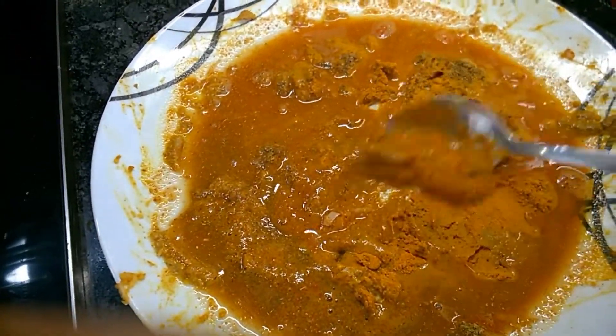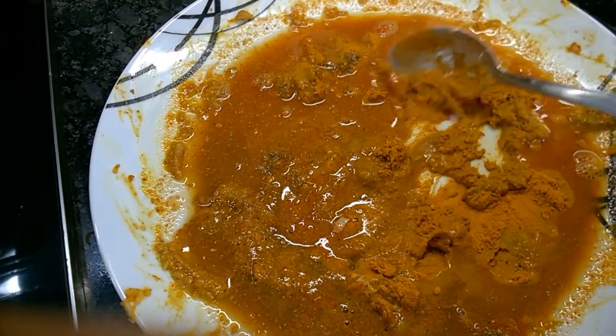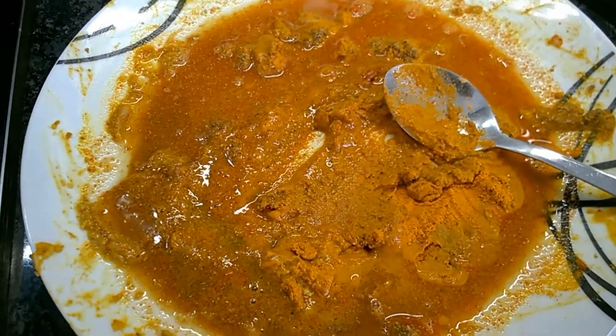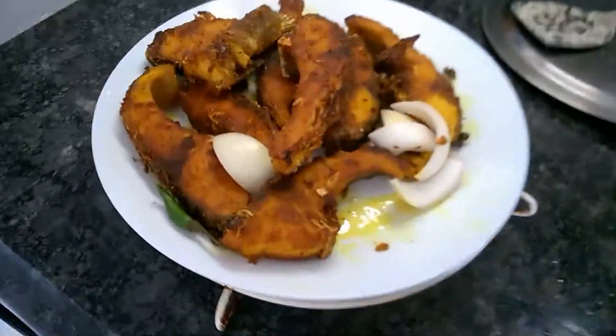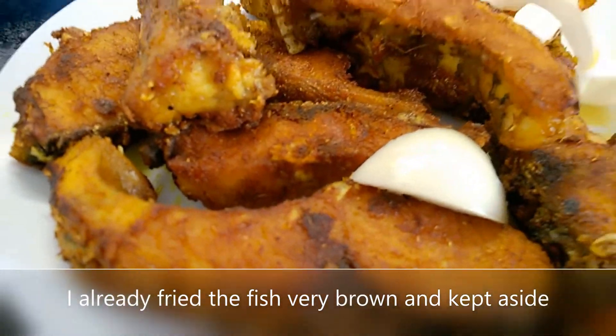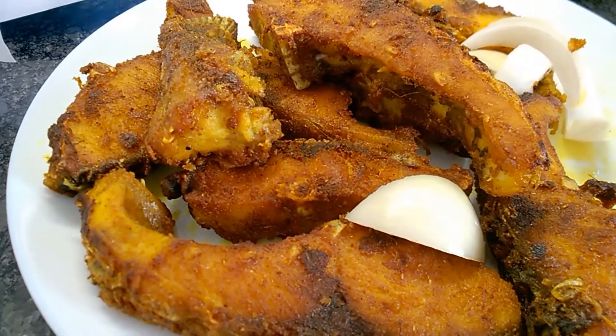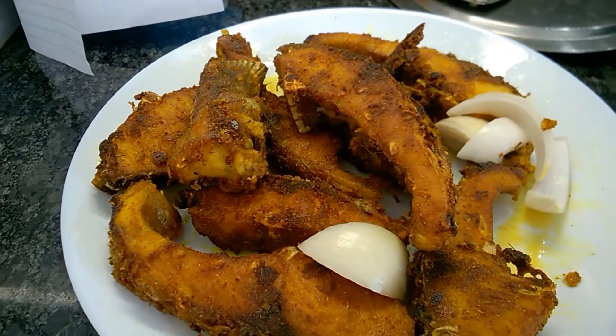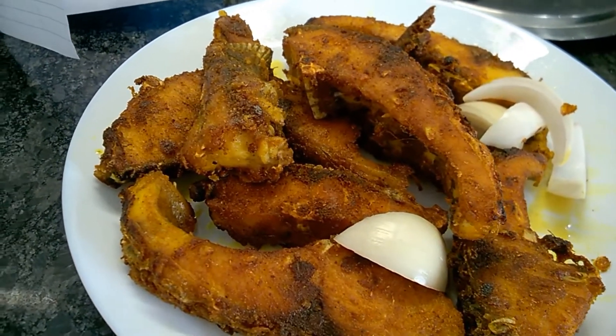I have already used this plate to marinate the fishes and fry them and keep them aside. I have fried the fishes very nicely, deep dark brown, and kept them aside.